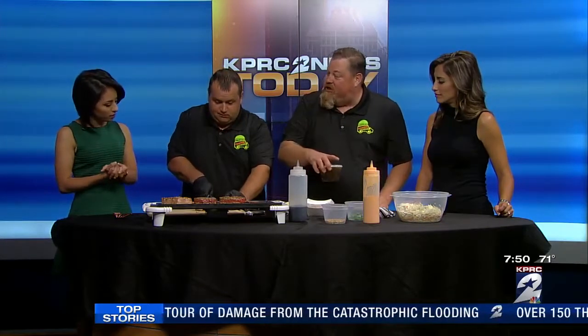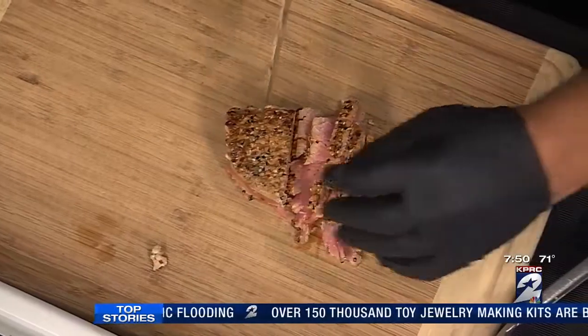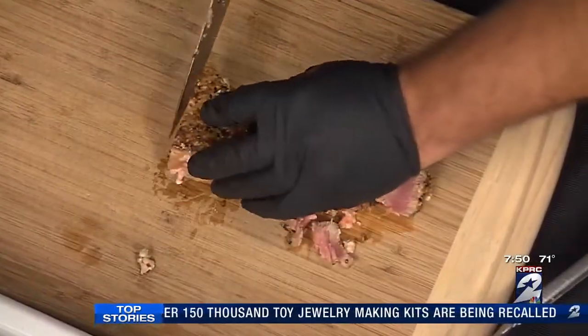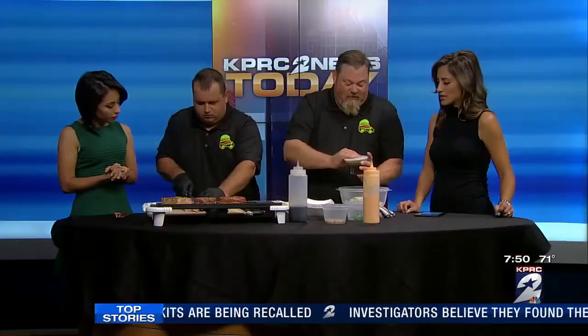This is kind of like sushi in a taco. It really is sushi — yes, absolutely. We try to sear it rare, medium rare, because that's how you want to eat ahi tuna. We try to educate all of our customers on that.